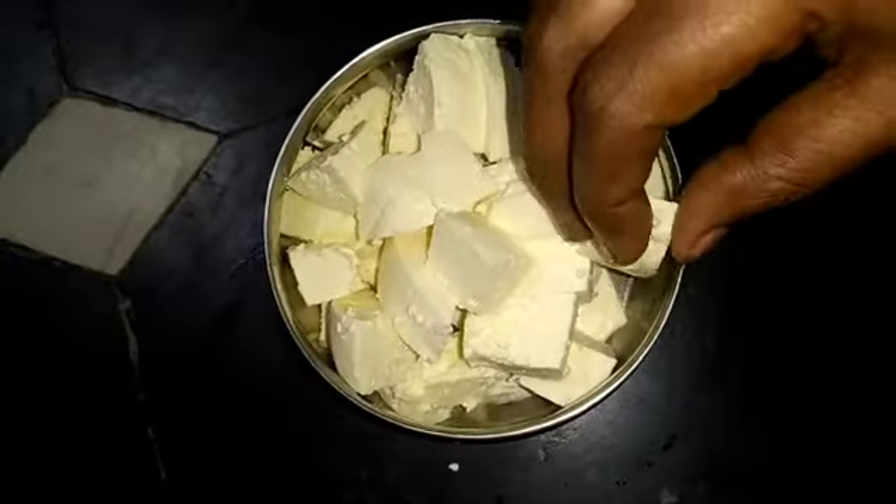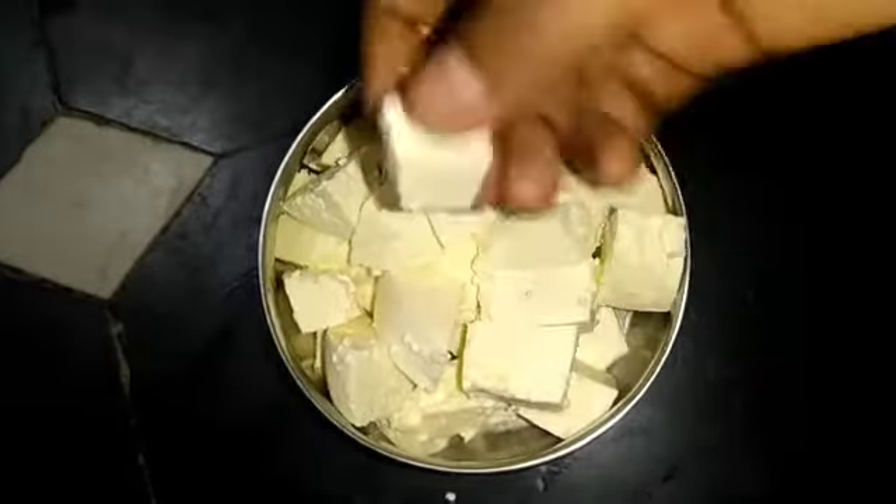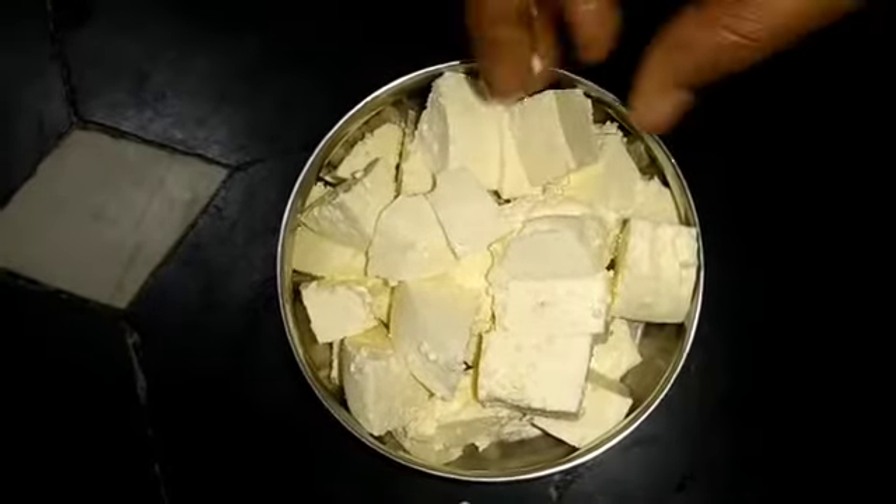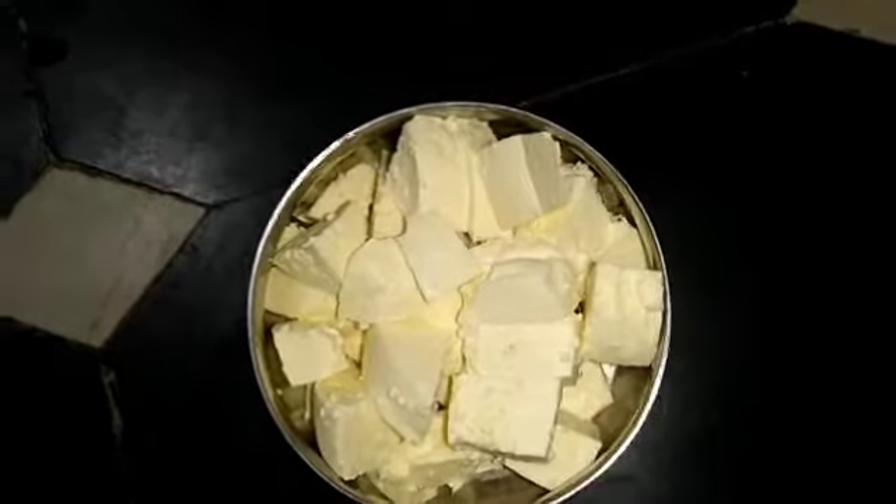Hi friends, welcome back to my channel. I am making paneer and I will share it. Please make it easy to make paneer.